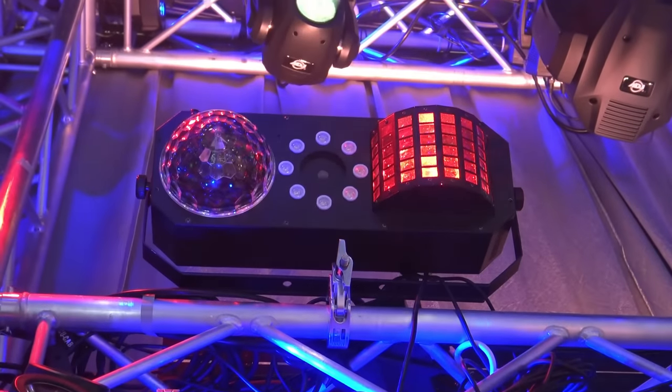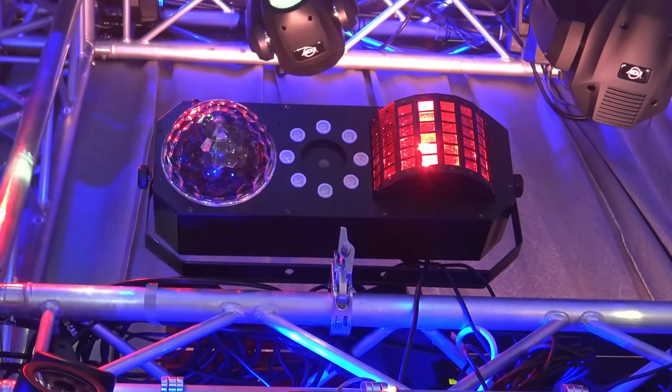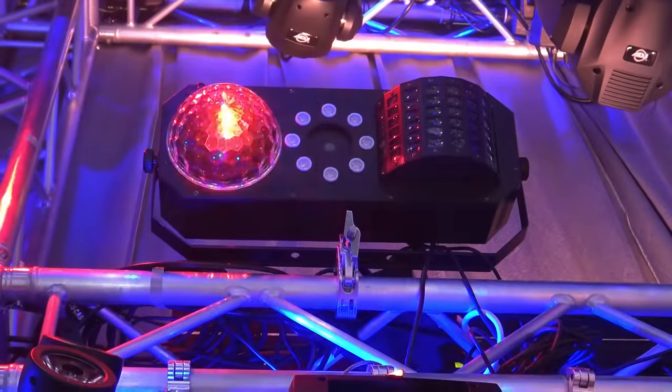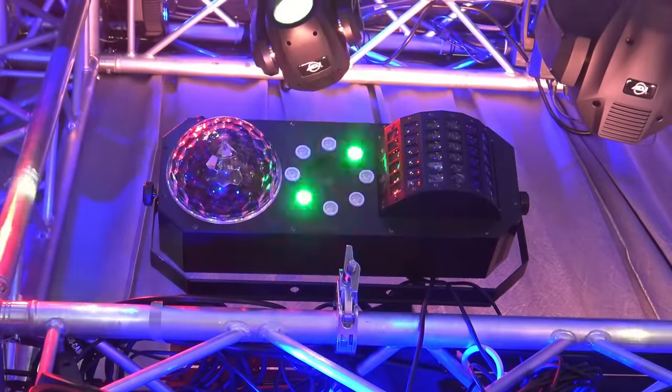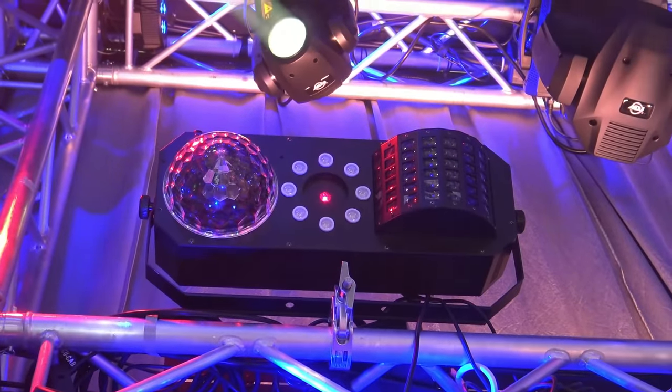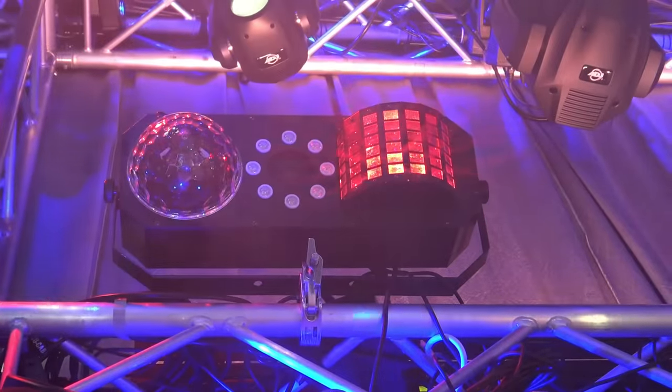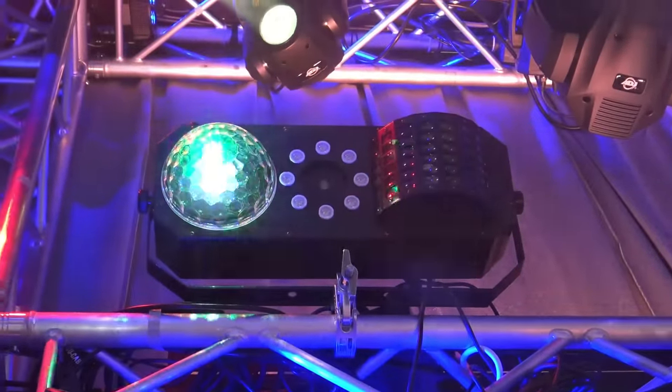This looks like something that would be really nice for a beginner, or somebody who doesn't normally do lights — four-in-one, plug it in and just let it go. Or for people who just want to bring one light to do everything. So once again this is the Boombox FX1. It kind of looks like a boombox if you hold it a certain way — hold the handle. So we call it the Boombox.